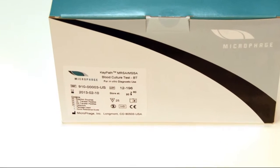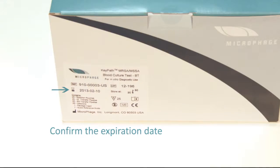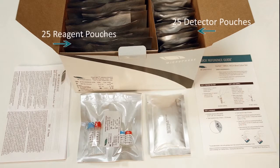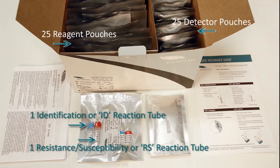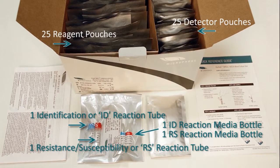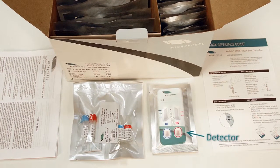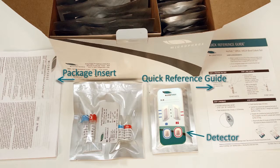Be sure to confirm that the test kit is within its valid dating by confirming the expiration date on the test kit label. The test kit contains 25 reagent pouches and 25 detector pouches. Each reagent pouch contains one identification or ID reaction tube, one resistance susceptibility or RS reaction tube, one ID reaction media bottle, one RS reaction media bottle, and a desiccant. Each detector pouch contains one detector and a desiccant. Each kit contains a package insert with detailed instructions for performing the test, and a quick reference guide.